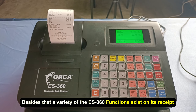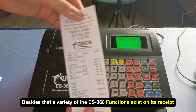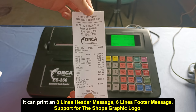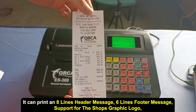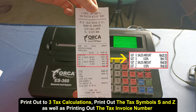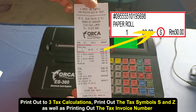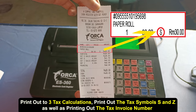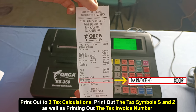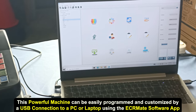A variety of the ES360 functions exist on its receipt. It can print an 8-line header message, a 6-line footer message, support for the shop's graphic logo, print out up to 3 tax calculations, print out the tax symbols S and Z, as well as printing out the tax invoice number.